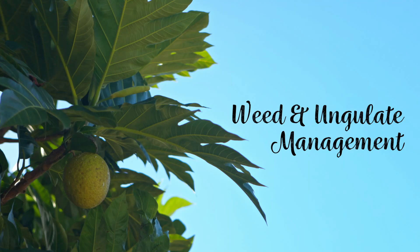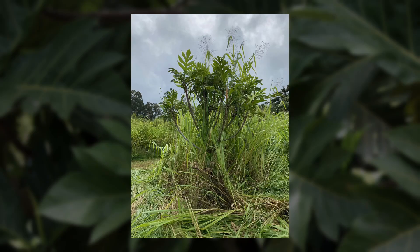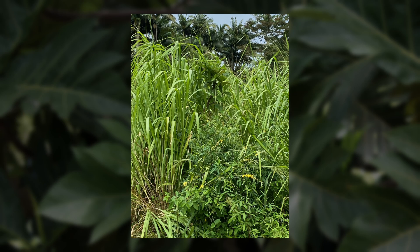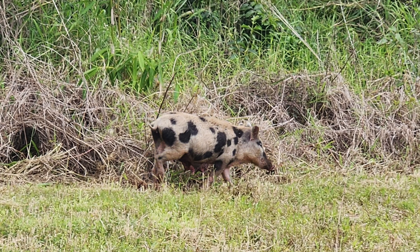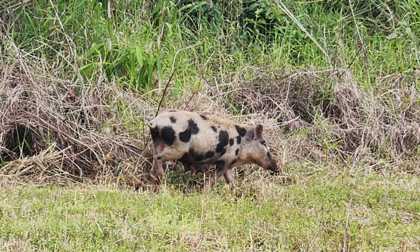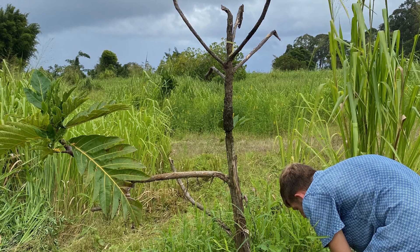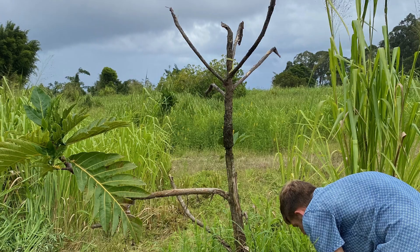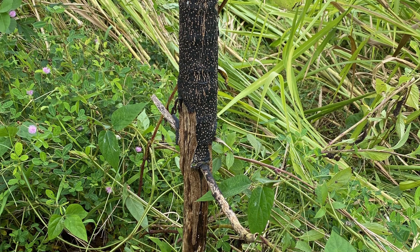When planting new ulu trees in an orchard or agroforest, it is essential to consider how you will protect your trees as they grow. The two primary challenges for farmers in Hawaii are battling fast-growing weeds and preventing damage from feral ungulates, especially pigs. These two issues are the most common causes of mortality among young breadfruit trees. In this video, we share several low-cost methods for managing weeds and preventing ungulate damage for young ulu trees.